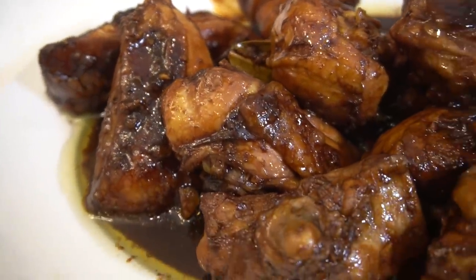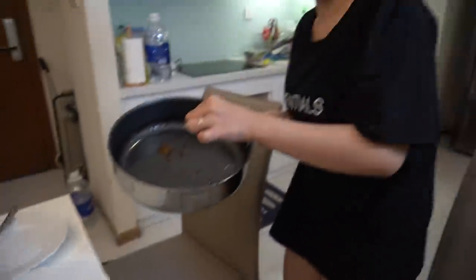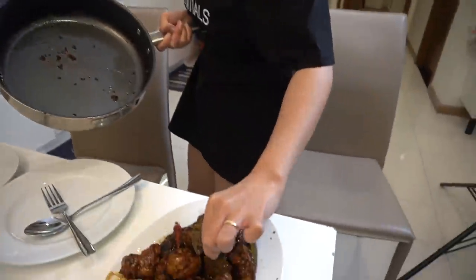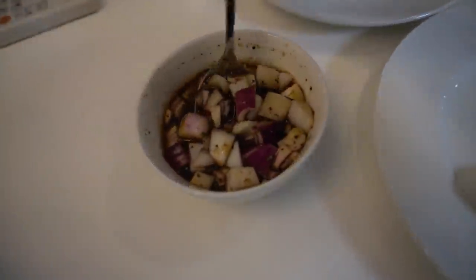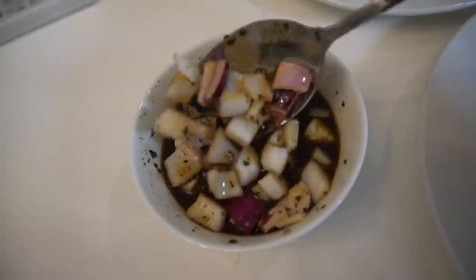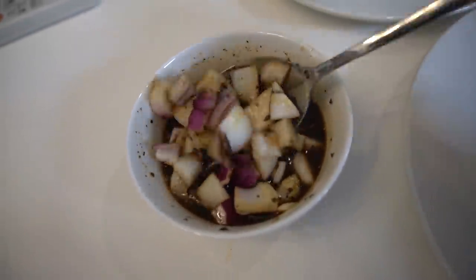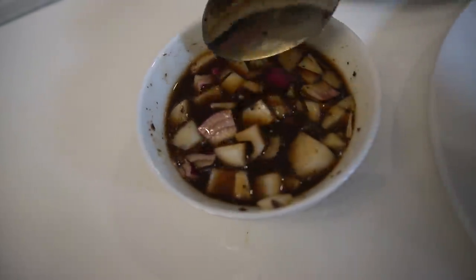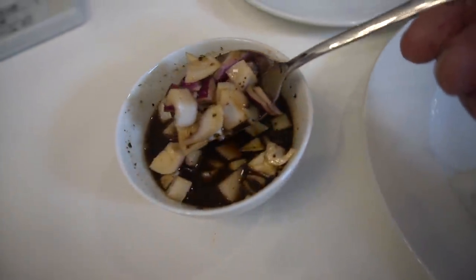Also got a side of Filipino dipping sauce. Big shout out to Eli for teaching me this beautiful sauce. It's got soy sauce, sugar, onions, garlic, and vinegar.